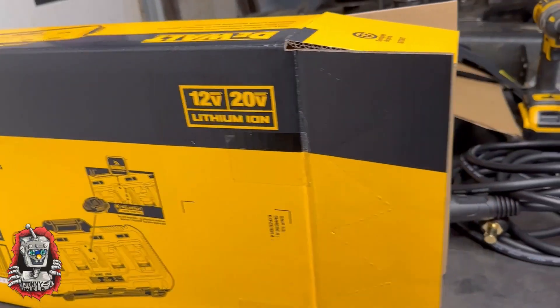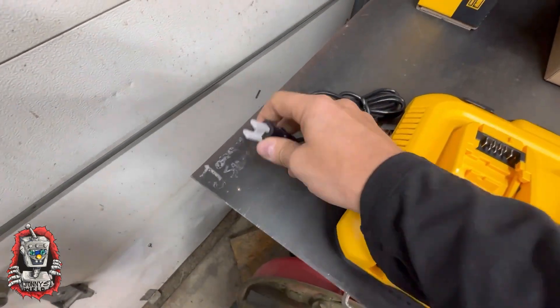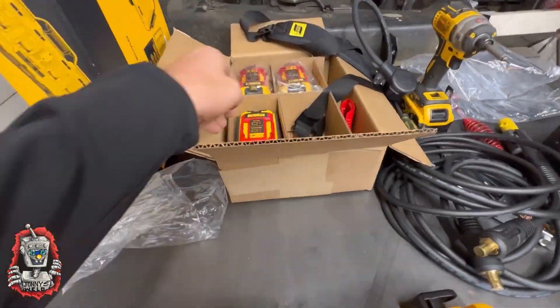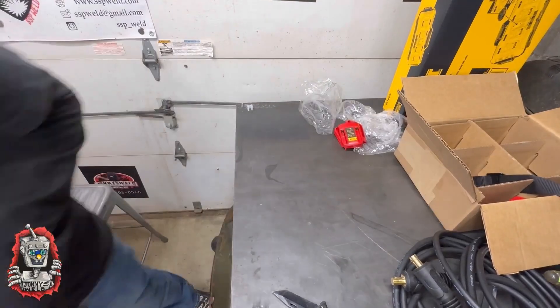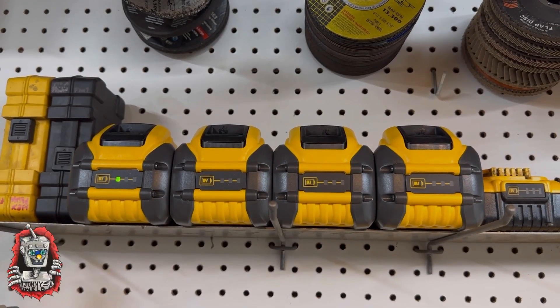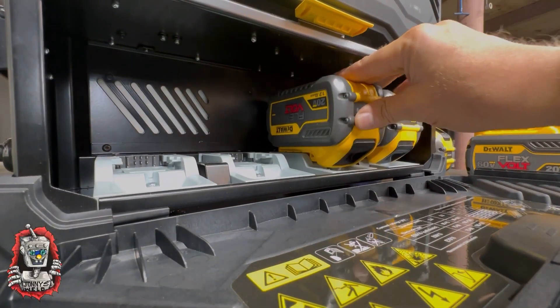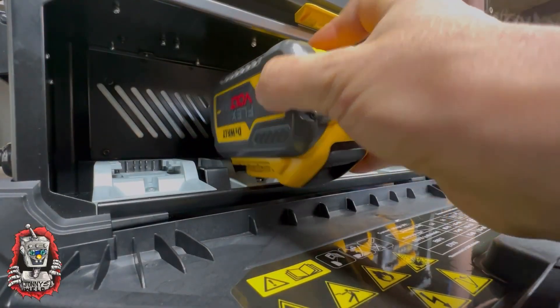Let's dive into this charger. It's supposed to be a fast charger from DeWalt — it holds four batteries at once and runs on regular wall power, regular 110. It's 60 volt, it's a FlexVolt, so it's 20 volt and 60 volt. They fit in very nicely — not too hard to get in, they fit very comfortably and are easy to load.